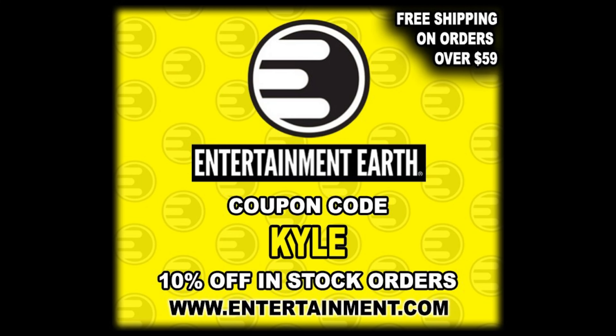Welcome everyone, Kyle here, and welcome back to the channel for another McFarlane Toys unboxing and review. Today we're back at it with another Batman Forever unboxing — this time we got the Riddler, aka Jim Carrey, we got Two-Face, Tommy Lee Jones, and at the very end we're going to build the Build-A-Figure, the Nightmare Bat. For all your McFarlane toy needs and more, make sure you're hitting up Entertainment Earth, use discount code KYLE, save yourself 10% on all in-stock items, anything over $59.